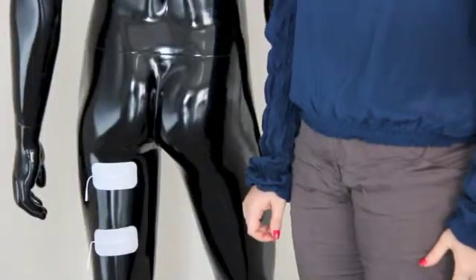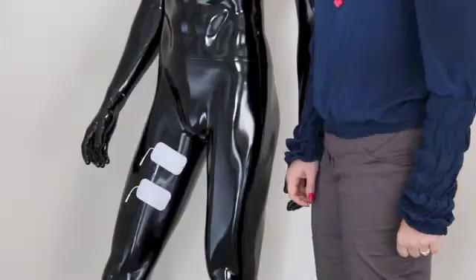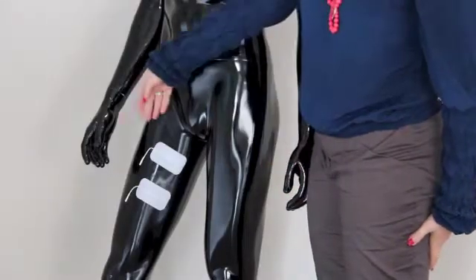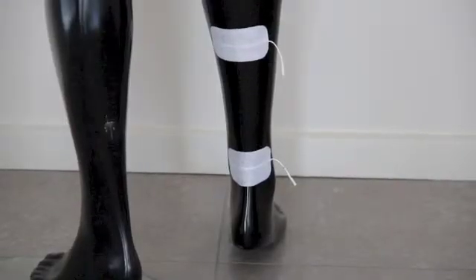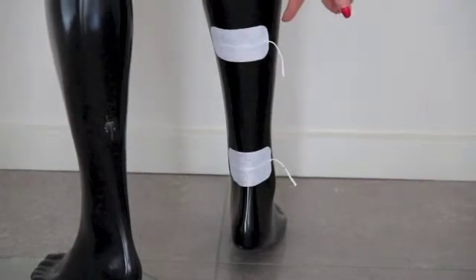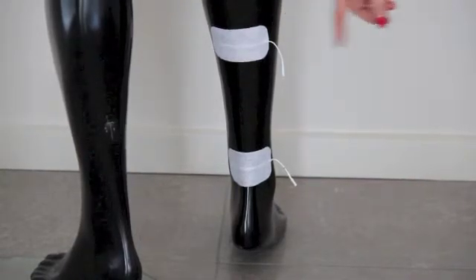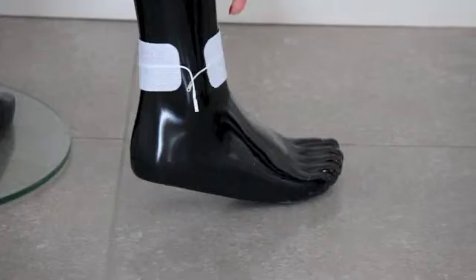For a hamstring strain, place the two electrodes on the hamstring area. For groin strain, place the two electrodes on the groin area. For an Achilles tendon injury, place one electrode at the back of your heel and one electrode at the top of the Achilles tendon. For an ankle sprain, place one electrode on the back of the ankle and one on the front.